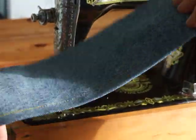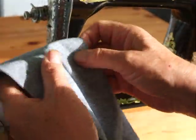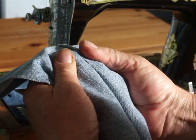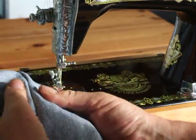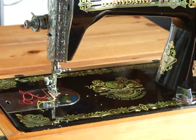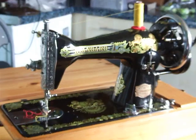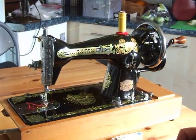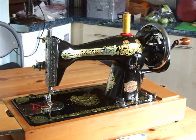They're fairly small stitches but I can adjust them, and if you look in the middle we've got a bit of red and yellow showing. I've used various sewing machines — the Singer 15k, the 201, and others including the vibrating shuttle models — but I reckon this is as good as anything you're going to get.